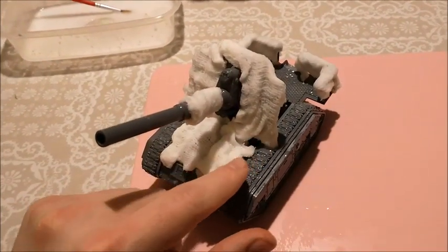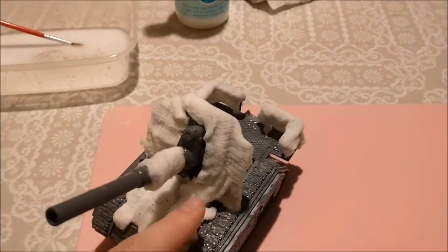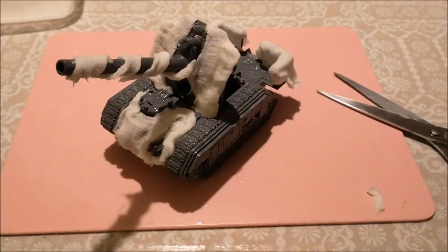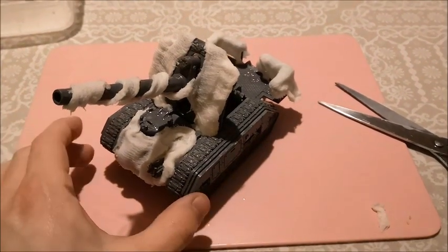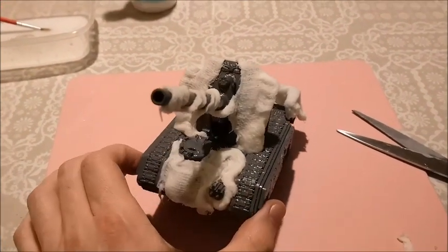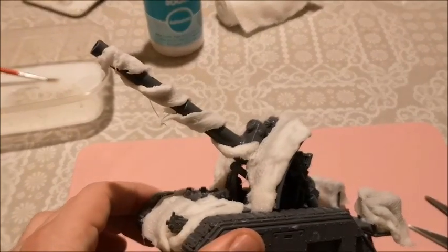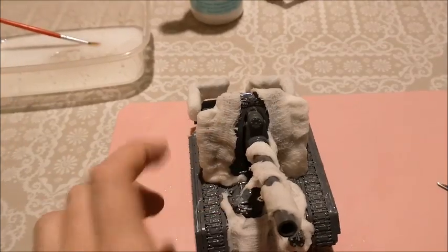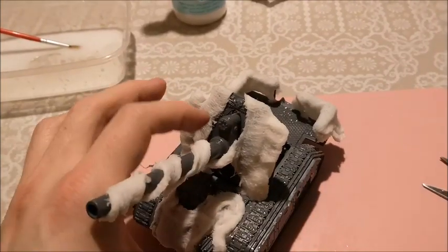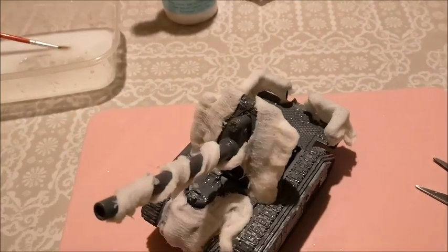Either way, once I decide what I'm going to do, I'll just let it cure and dry for about 24 hours and then come to spraying it. I decided I didn't actually like how I'd done it before, so I removed the camo, shaped it more around the hatch, and spiraled it around the weapon barrel a bit more — just cleaned it up. Leave it to dry — spray time.